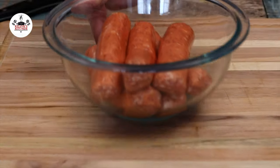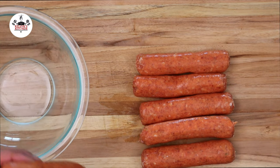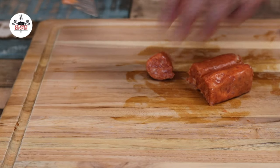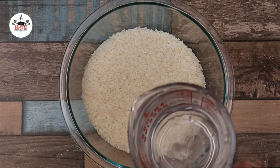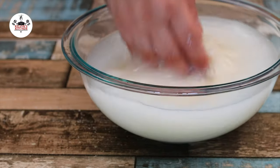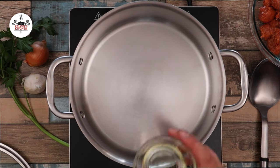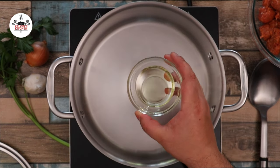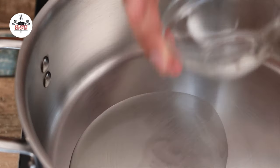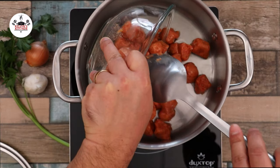For this recipe, we are using 6 Italian hot sausages. To begin, we are cutting them into bite-sized pieces. Then rinse 3 cups of rice under cold water to remove most of the starch. In a large pot over medium heat, add in 2 tablespoons of vegetable oil and sauté the sausage for a few minutes or until brown.